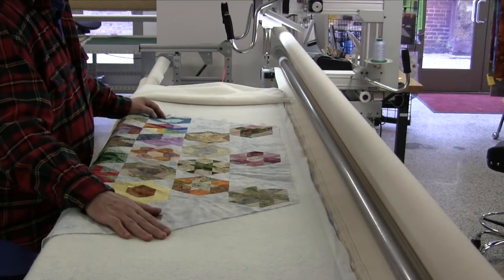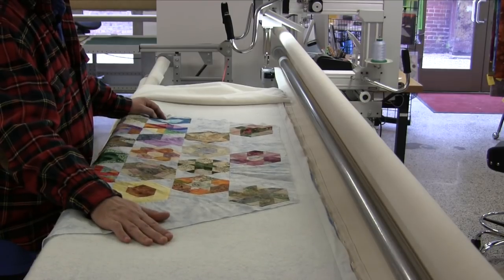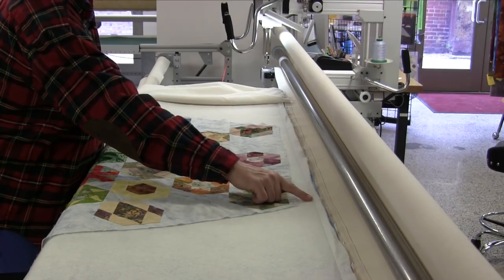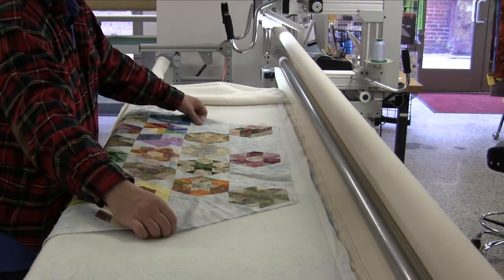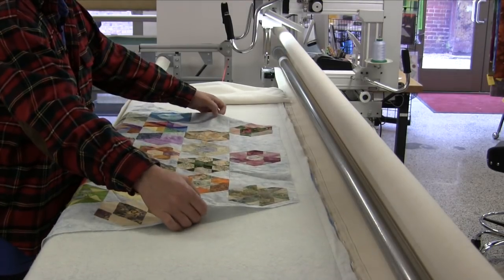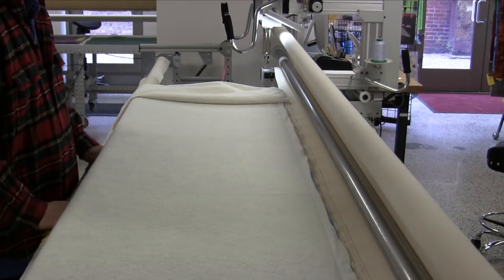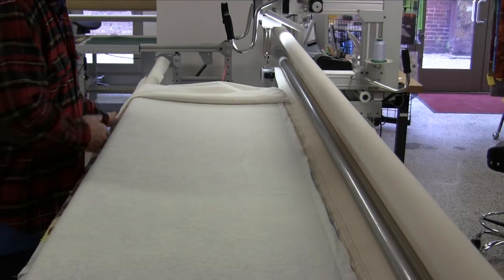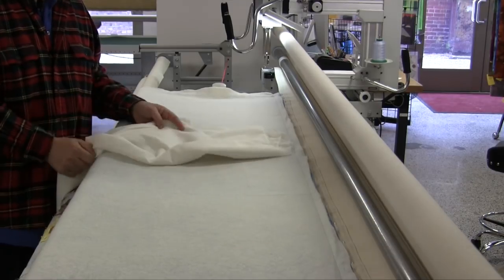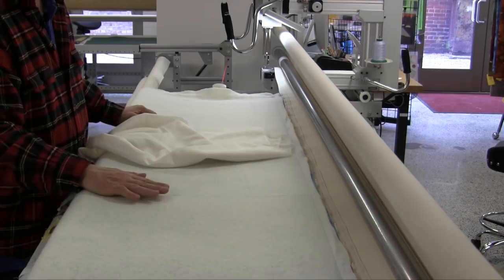At this point I've already loaded the backing and I've loaded the batting as well. I put a sew line horizontally right across using my channel locks, and I've loaded on the hexagon-shaped quilt top that's English paper pieced. I've pinned this to my roller, and now what I want to do is take a layer of thin muslin and lay that between the quilt top and the batting before I start doing the quilting.